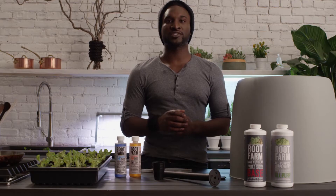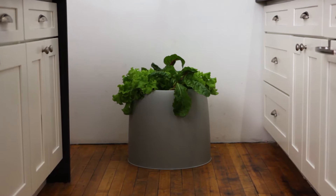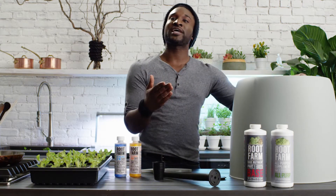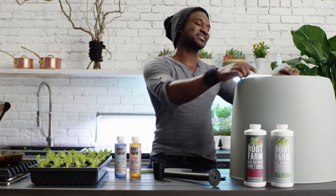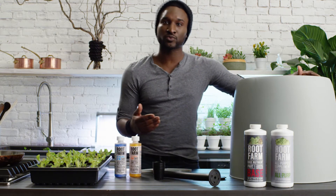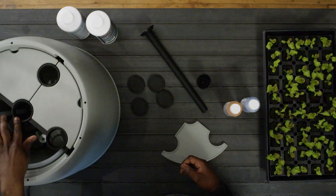The Root Farm Hydro Garden System can grow a wide variety of plants with the right amount of light. If you're growing leafy greens or herbs like lettuce, Swiss chard, or basil, you can grow four plants at a time using the outer planting sites. If you're growing medium plants like small peppers or eggplants, you can grow two at a time using planting sites directly across from each other. Larger plants like full-sized tomatoes require more resources, so they should be grown individually using the planting site in the center.